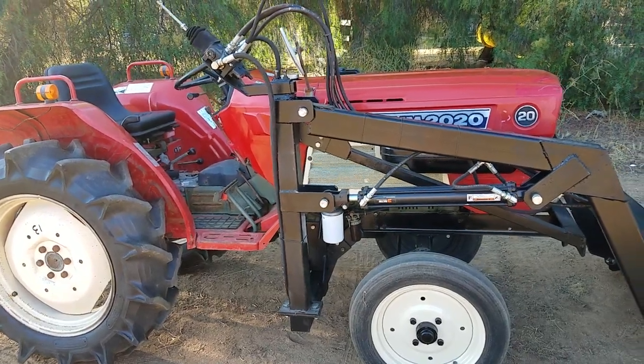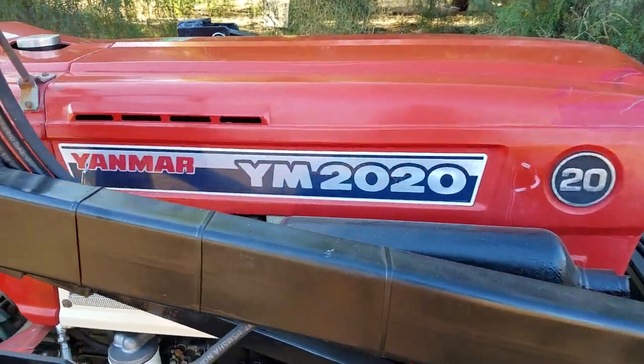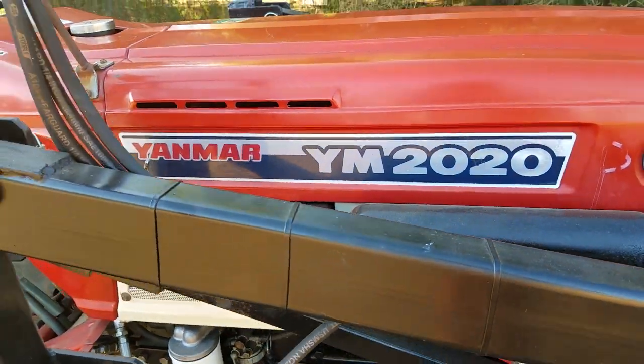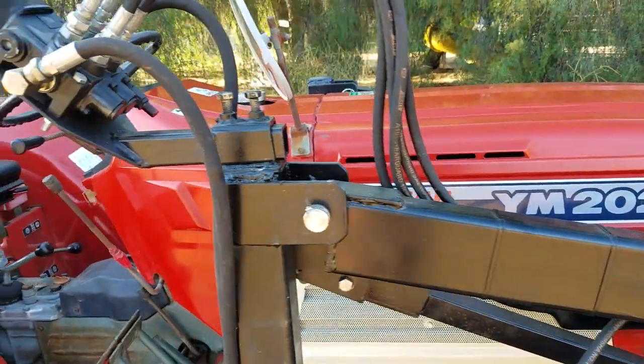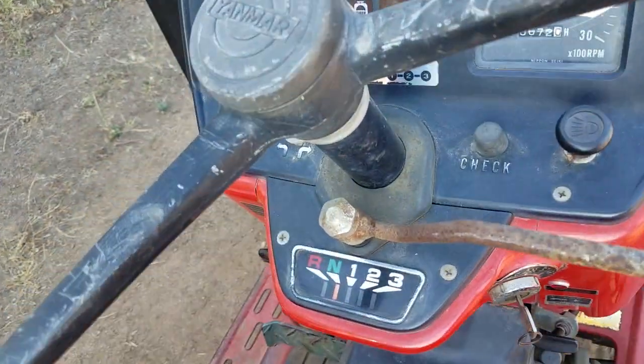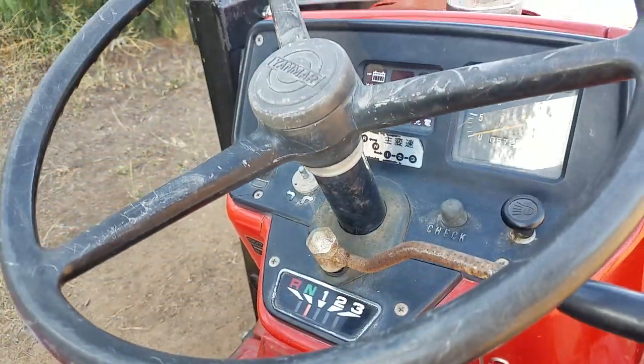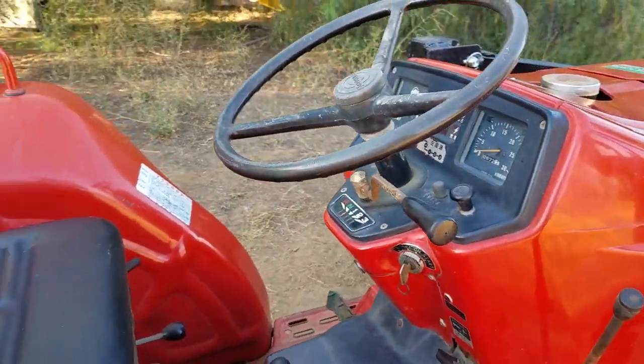This is a Yanmar YM 2020, three-cylinder diesel. It has a shuttle shift, meaning that to change the gears you just push the lever right here. You don't have to push the clutch in to change gears.